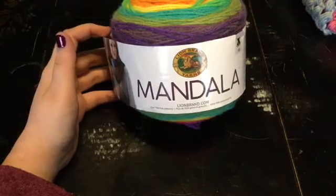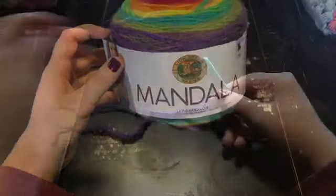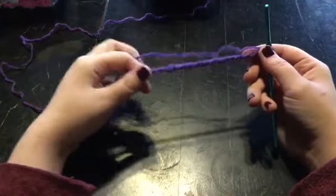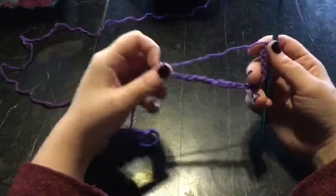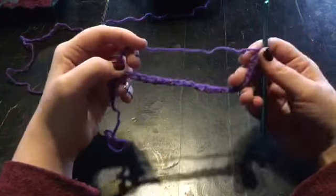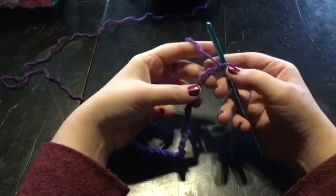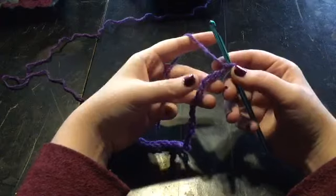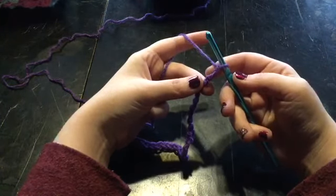Let's get started. I'm going to go ahead and chain 25. I went ahead and chained a total of 25. You can use any number of stitches, so long as you have an odd number. After you get your chain done, you're going to skip the first two stitches from your hook.